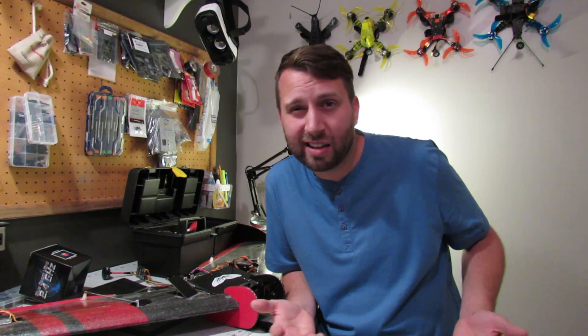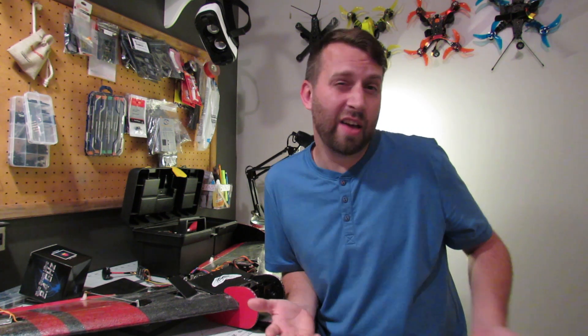As soon as I hear something more, I'll let you know, so be sure to subscribe. Like my video because I'm a nice guy. Comment if you've got something nice to say — if you have something mean to say, just keep it to yourself. The world doesn't need that. We've got enough of that. Thank you very much.